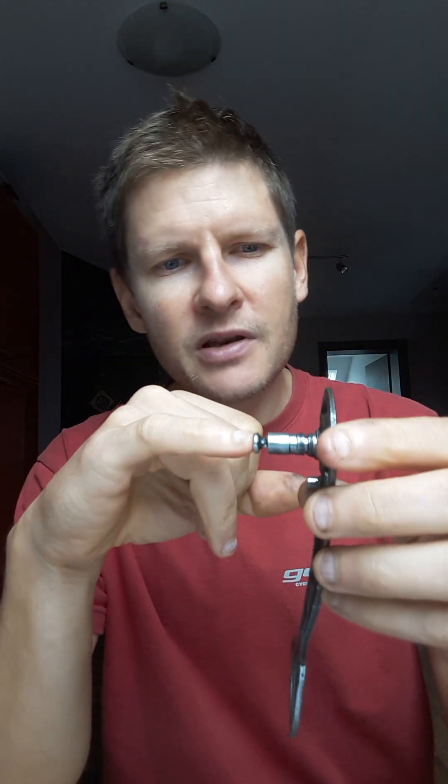The reason for that — many people will say they changed the shifters, they changed the chain, they changed the sprocket, but it's still the same. Very rarely do mechanics in workshops suspect this. We always check this thing before we start changing parts.